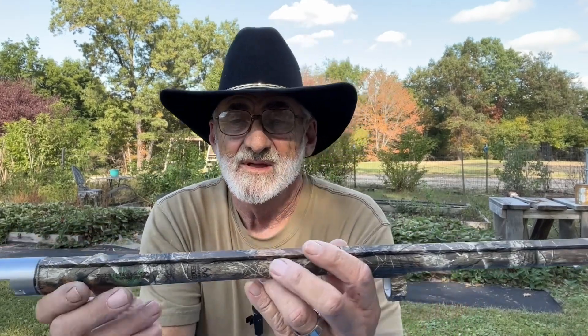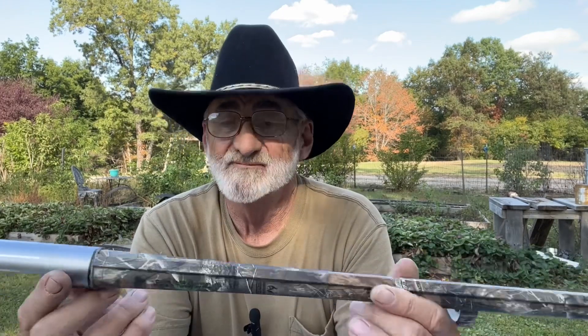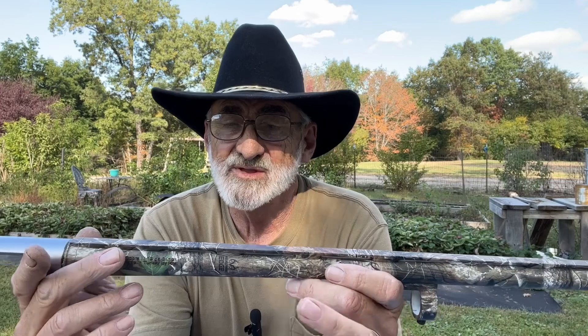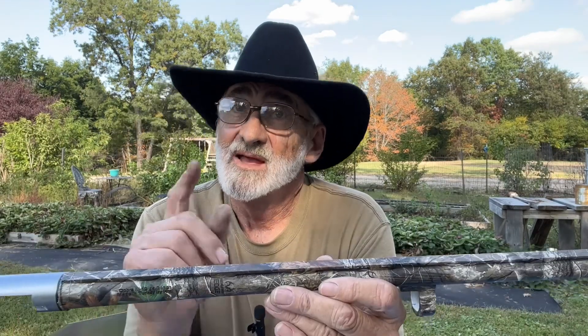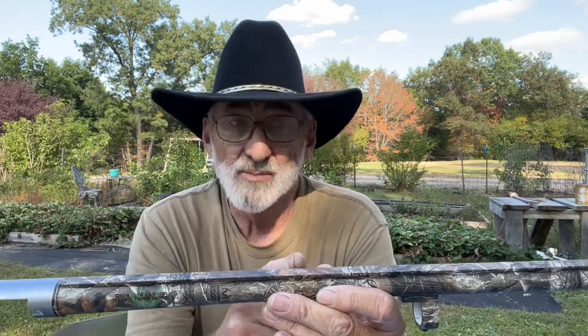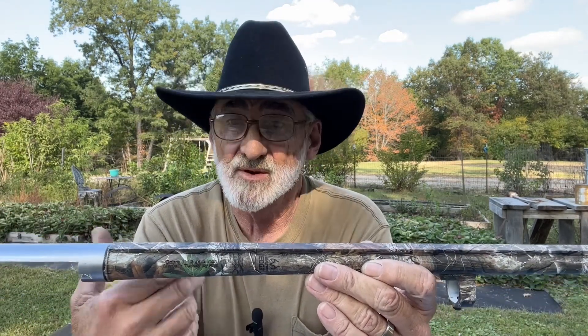The barrel length is 24 inches. The overall weight is six pounds seven ounces and the capacity is five plus one without the plug. Here in Kentucky you have to plug it for turkey season — it can't hold more than three rounds.